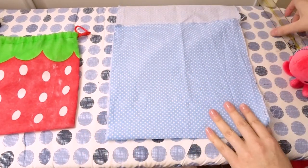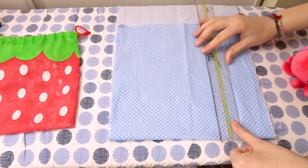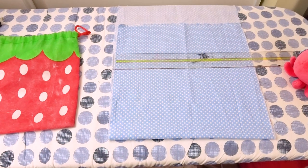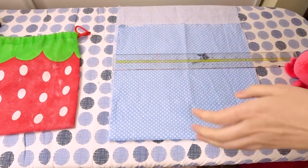So essentially before you sew your bag, it's just going to be one long rectangular piece of fabric which you're then going to fold in half. You don't want to cut two separate squares. I'm sure you could if you want but you would just be creating a lot of extra work for yourself.